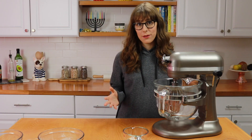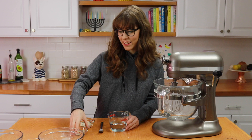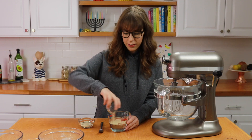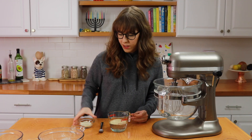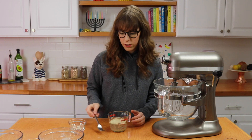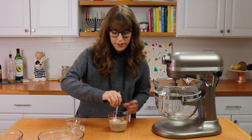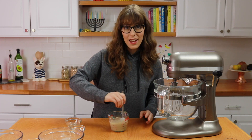Now let's get making them. To begin, you're going to microwave the water for about 30 seconds or until it's very warm, closer to the hot side but not boiling. Then you're going to add in some instant yeast and sugar. The sugar is going to help the yeast activate much quicker. Give this a mix and set it aside for five minutes.